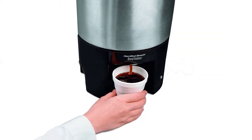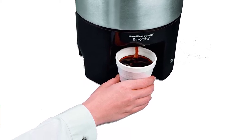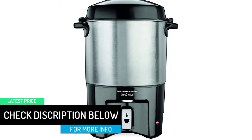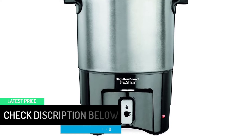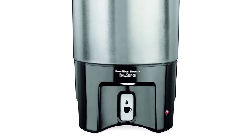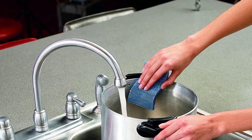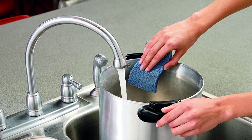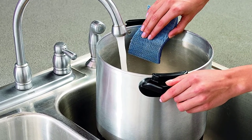It has lightweight technology which makes it easy to lift, and it also has comfort handle grips making it more convenient to handle even after heating up. This coffee urn does not require you to overcook coffee to attain a nice flavor, because it features a dual heater mechanism that maintains the coffee's temperature. It also has an excellent alert system — as soon as your coffee is ready, a ready light illuminates.